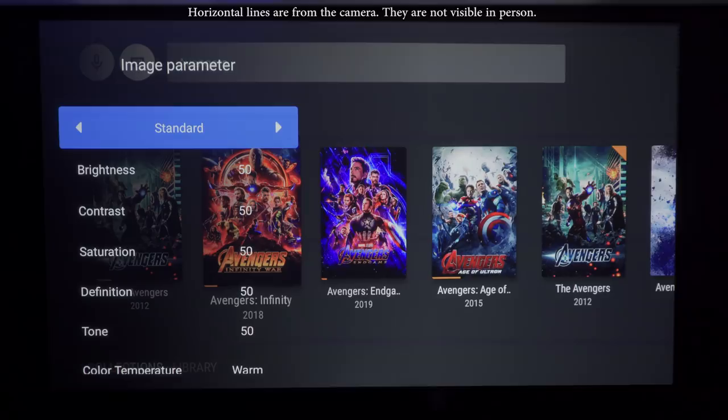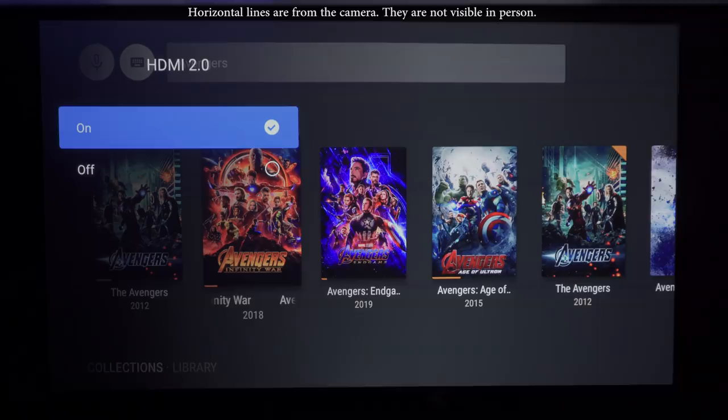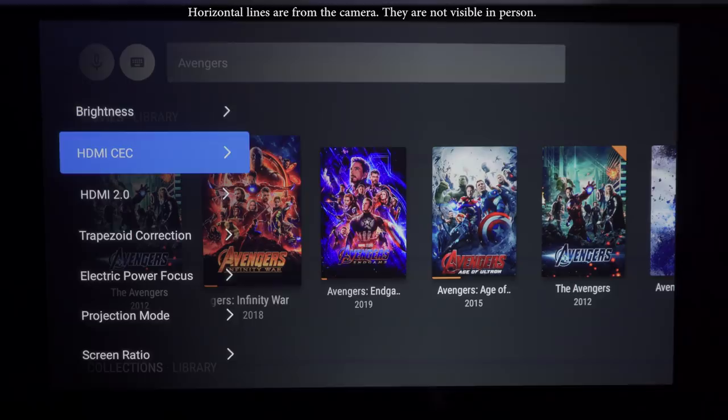One thing I want to mention so you don't end up pulling your hair out like I did — there's a hidden menu you'll need to access to display 4K content. When the projector is powered on, just hold down the menu button. This displays a pop-up with settings not found anywhere else. The two most important are HDMI 2.0 and HDMI CEC. I'm not sure why they're off by default, but turn them on first because without HDMI 2.0 you'll be limited to 4K at 30fps and can't display HDR.